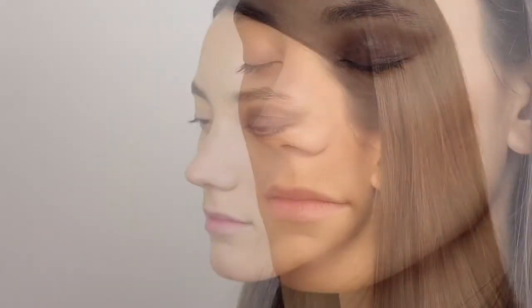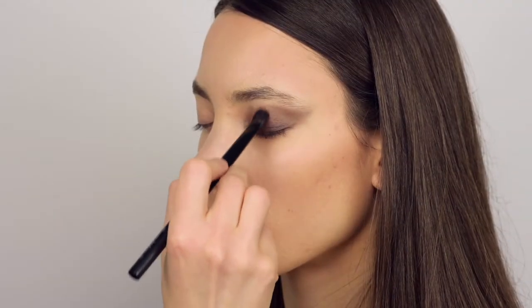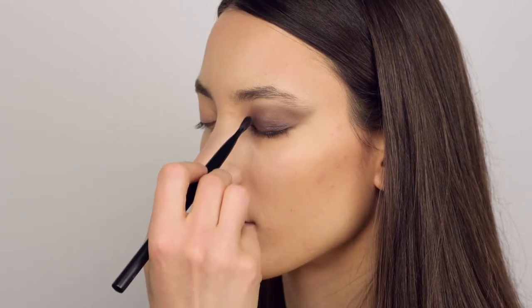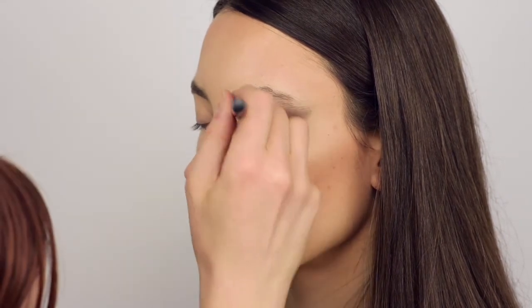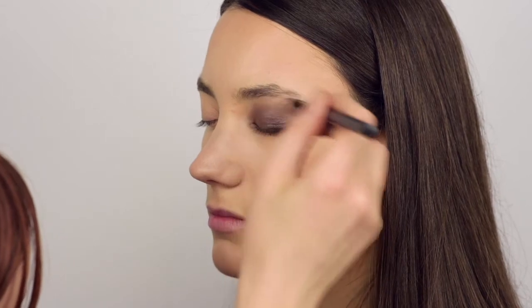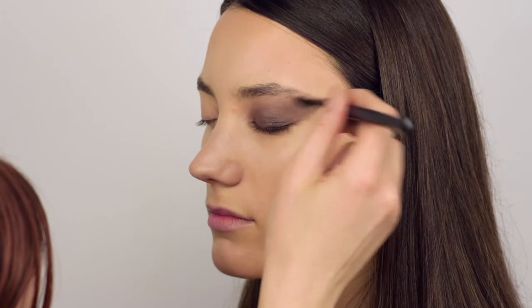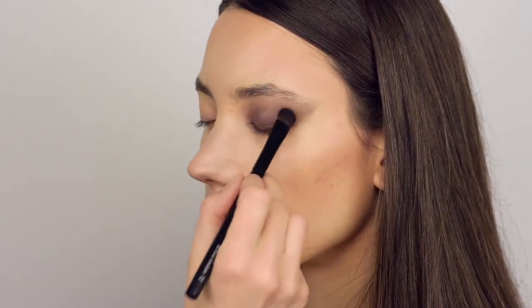As you can see, the cream eyeshadow blends very well into the skin and is very easy to work with. What I like is that it's not just a cream black eyeshadow — I can see subtle undertones in it, from some violet to some taupe.